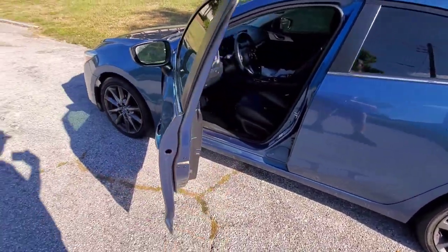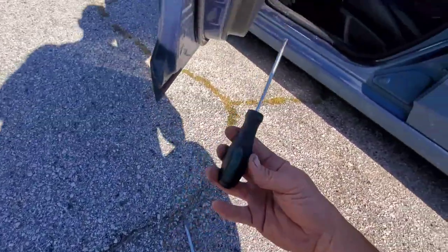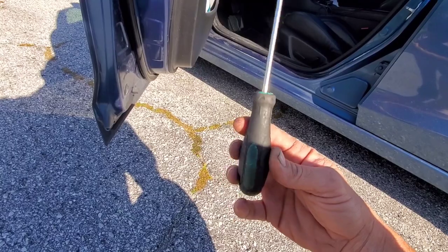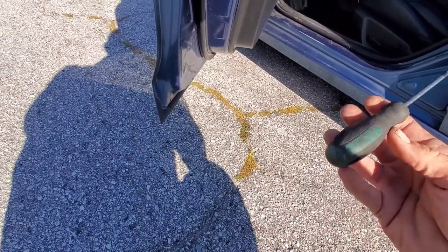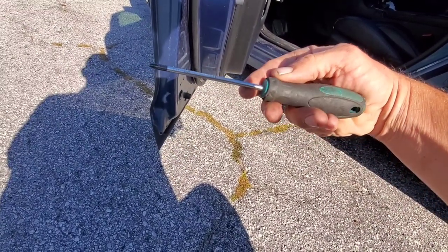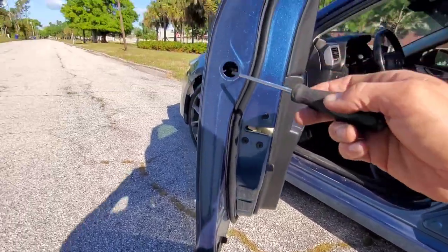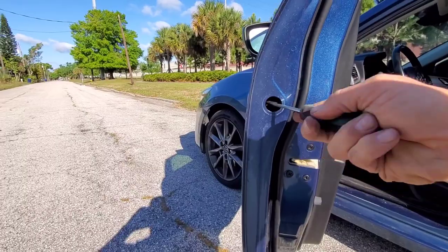I'm going to grab the tools I need and I'll show you how to get it done. Here's the torx screwdriver — unfortunately this Pittsburgh is so worn out it doesn't tell me what size it is, but if I had to guess I'd say it's a T27. Basically what you're going to do is take this, stick it in here, and unscrew that screw.